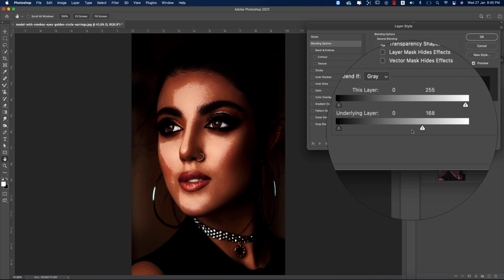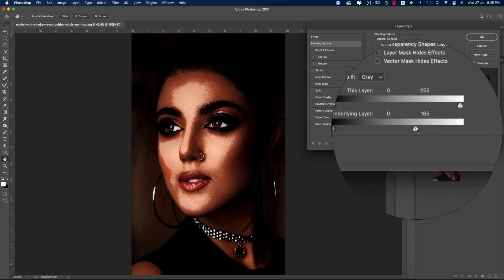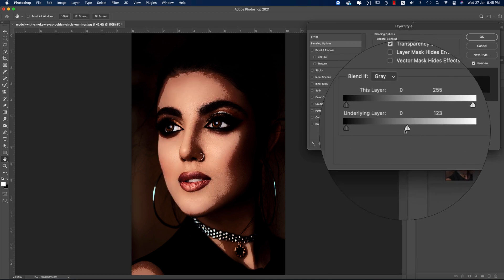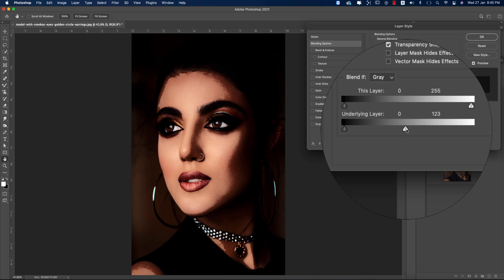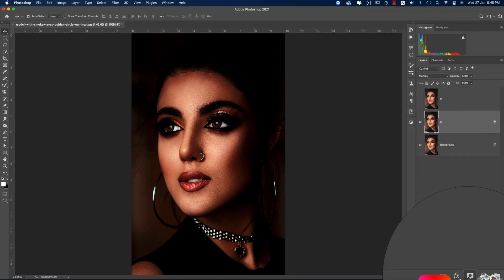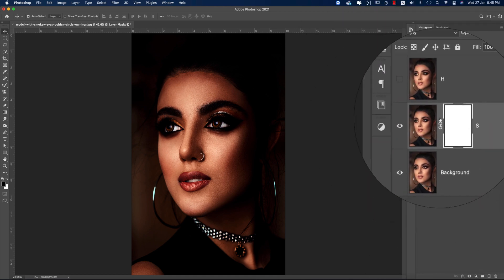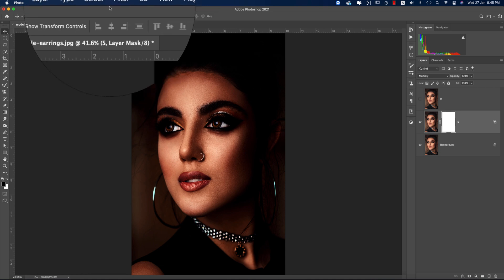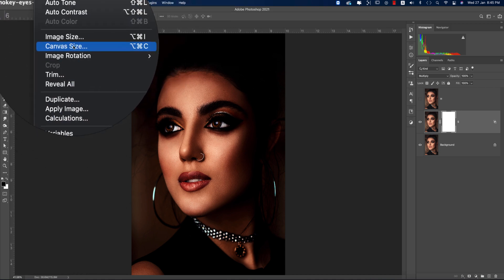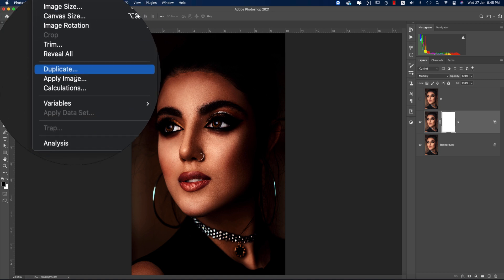When you are working with the shadow layer, you can work with the lights in this portion. Press Alt or Option to split the slider and match it. After that, mask it out, then go to Image options and apply Apply Image.